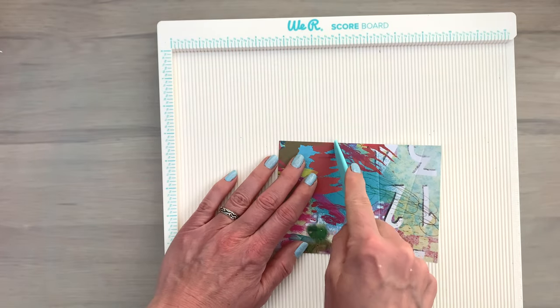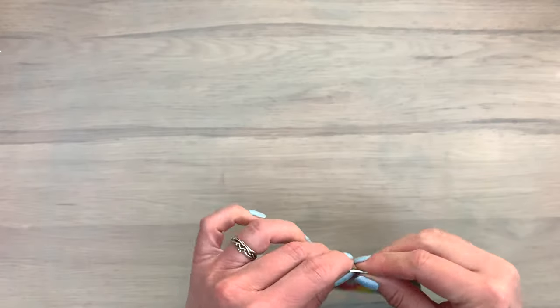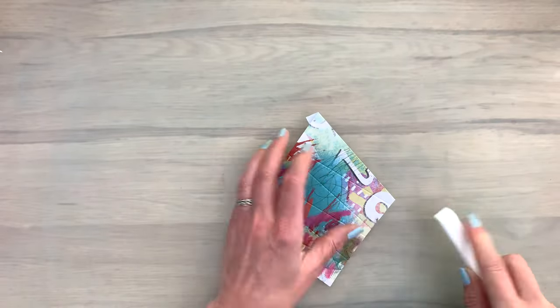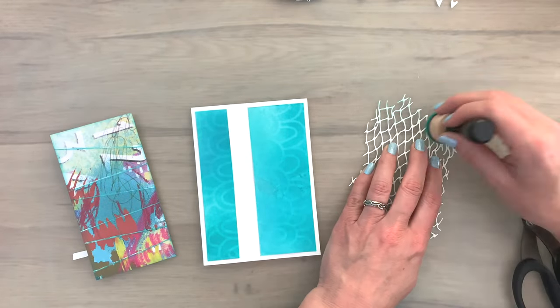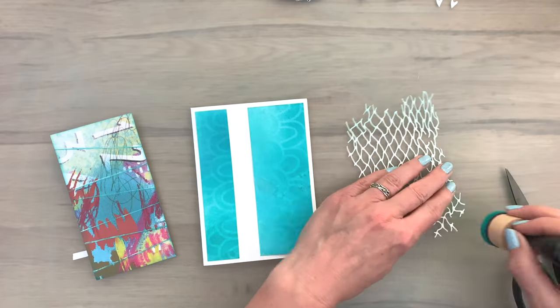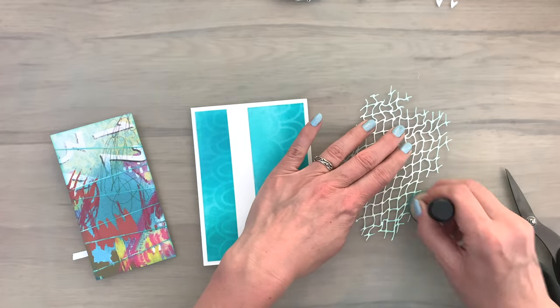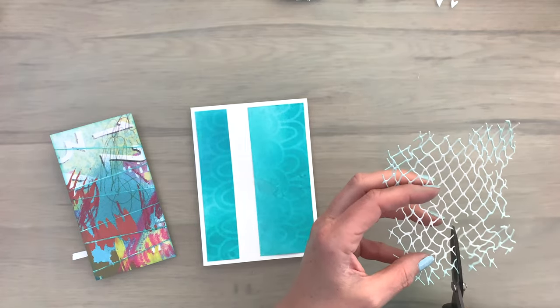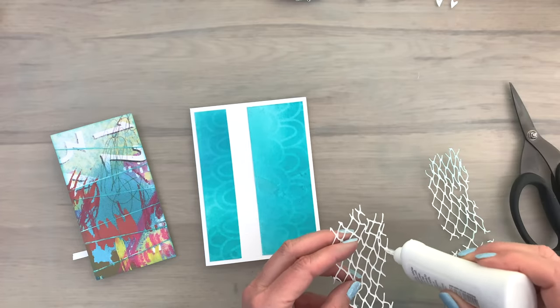For the next card I have a piece of patterned paper and I'm going to score it randomly using my scoreboard, but you can also score or fold it by hand. Then I go over the folds with a bone folder to get nice crisp creases. Off camera I added some ink to the folds, colored a piece of card, and added a pattern with a stencil. I add some color to the edges of my fishnet with ink left on my sponge for a subtle effect, and then cut it in half.